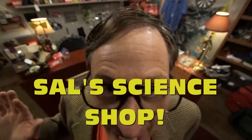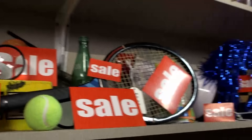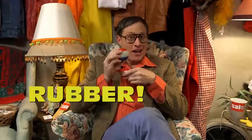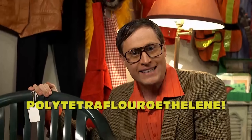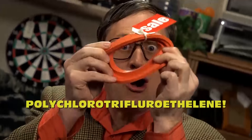Come on down to Sal's Science Shop and see me, Sal, while you shop for science. This week only, Sal's one-of-a-kind, once-a-year polymer sale — 50 to 75% off anything made of polymers. Rubber? That's a polymer. Polystyrene. Polypropylene. Low-density polyethylene. High-density polyethylene. You want some polytetrafluoroethylene? We got it! We've even got polychlorotrifluoroethylene.